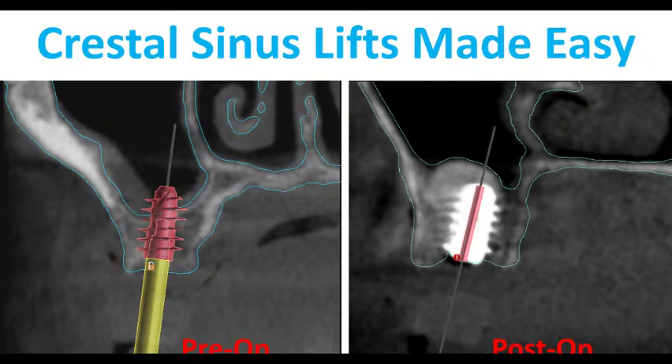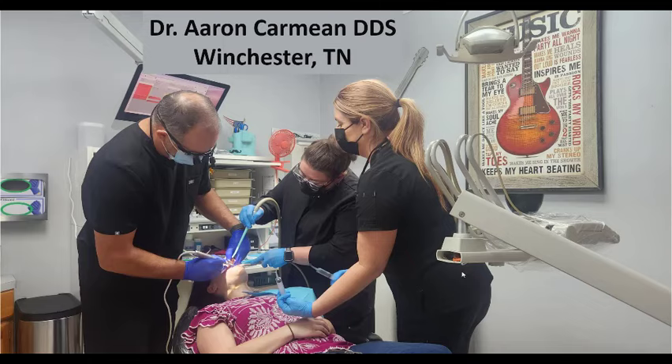Hey, what's up everyone? It's Gory Glenn and I'm going to be talking about sinus lifts today. I'll be showing the Crestal Sinus Lift Kit, the fully guided sinus lift kit that Blue Sky Bio sells. This is a case we did this past week. I went in and helped Dr. Aaron Carmine, who's a good friend of mine and a dentist here in town. We're doing a full arch on this individual and both of the molar sites, the sinus was kind of low. So we just did some simple sinus elevations, did an excellent job. I'm a huge fan of this kit.